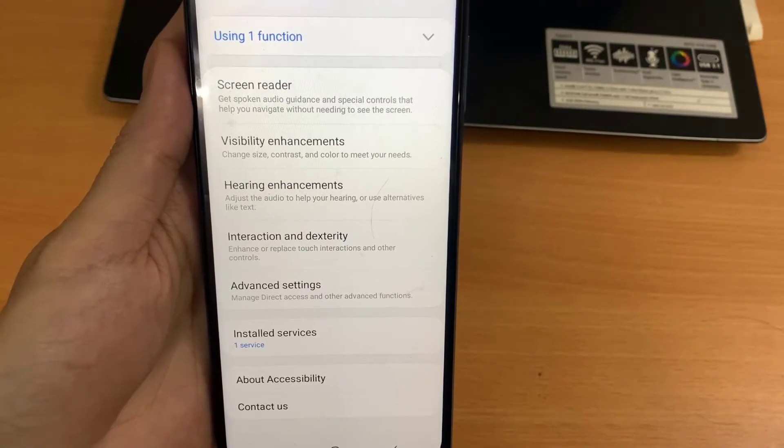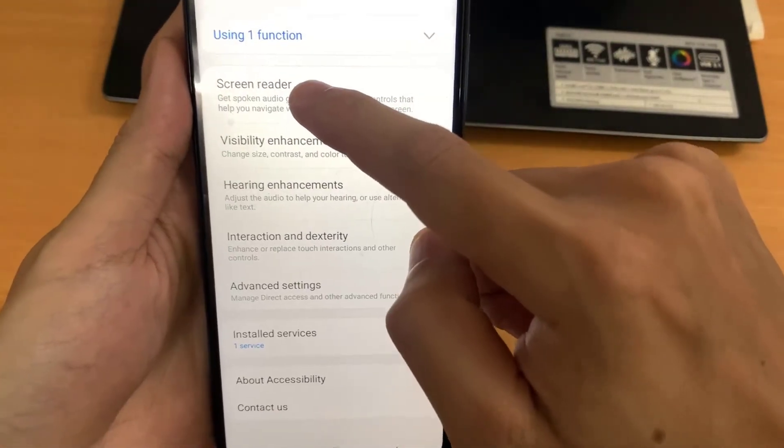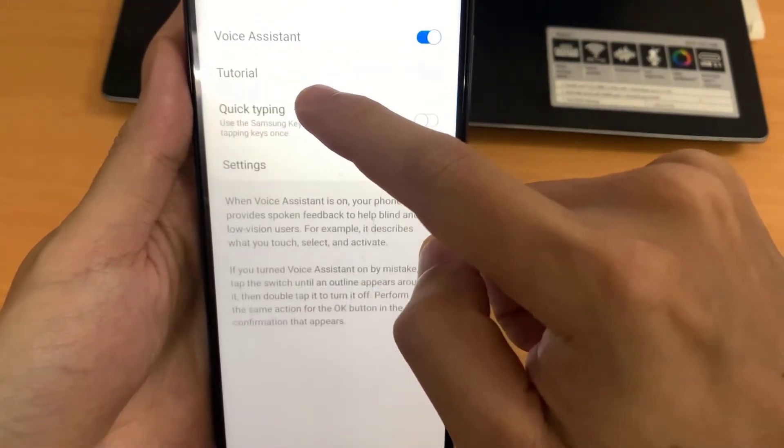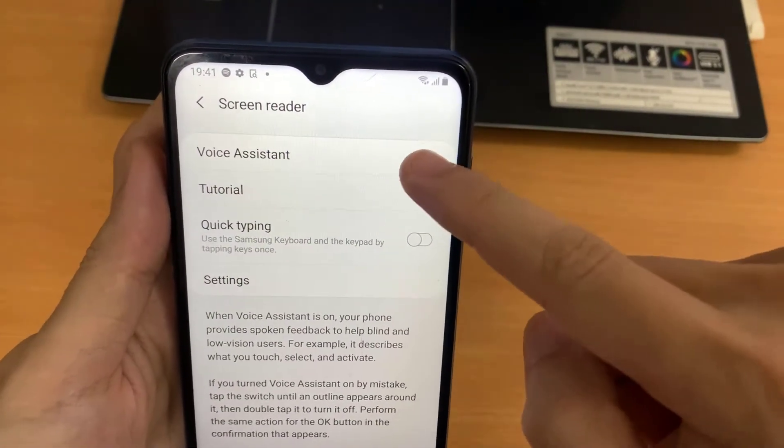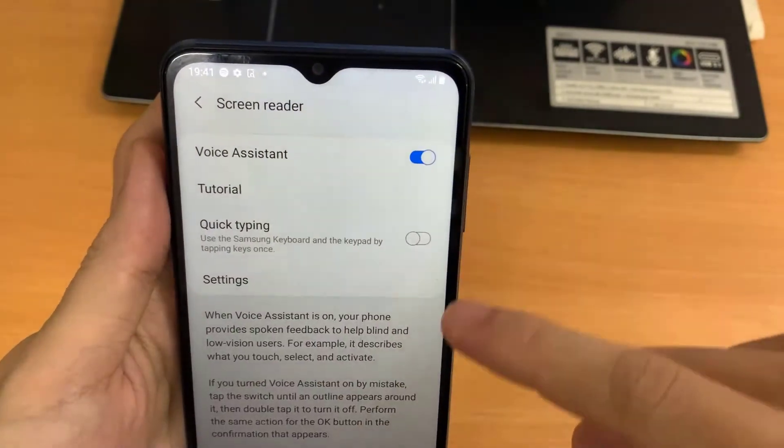Now you can see the first option which is Screen Reader. You need to tap this again — you have to double tap. And this is the option Voice Assistant. Now you need to turn it off by double tapping again.